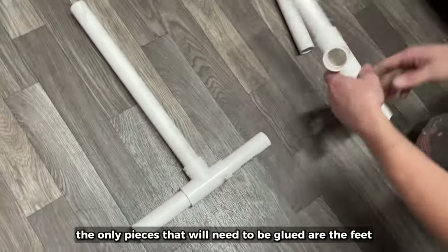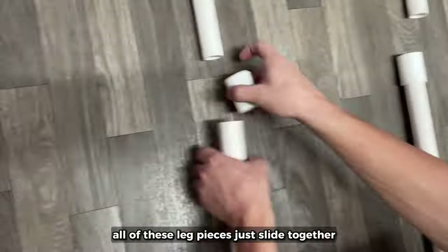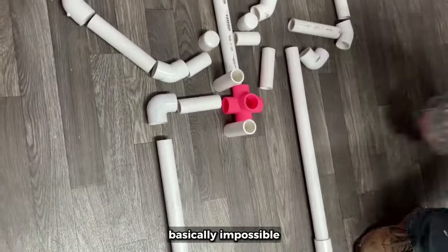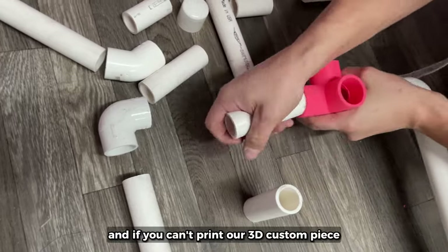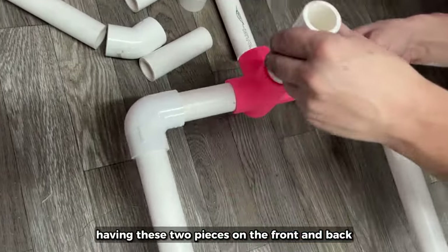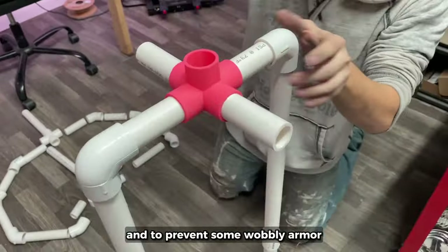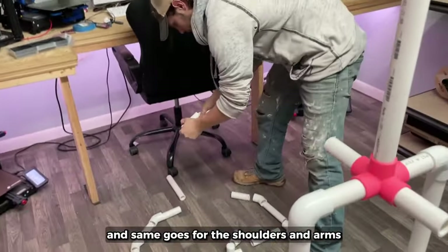The only pieces that will need to be glued are the feet and the hips — all of the leg pieces just slide together. If you glued them, it would make getting the armor on there basically impossible. The hip pieces will all need to be glued together, and if you can't print our 3D custom piece, a regular tee should work. We just like having these two pieces on the front and back to help hold the waist armor and belts and to prevent some wobbly armor. The torso pieces will just slide in, and same goes for the shoulders and arms.